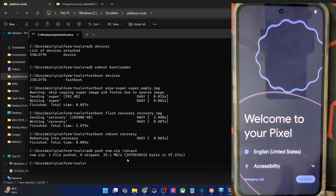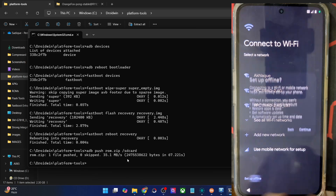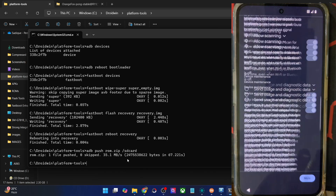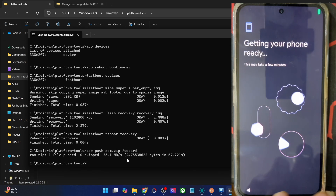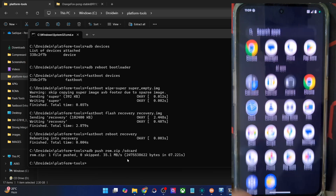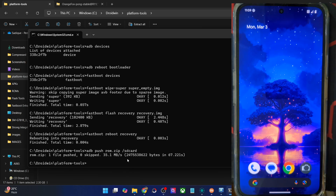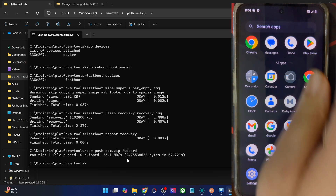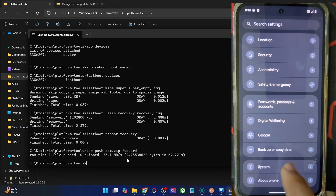Let's set up the ROM. For now, I'm skipping the initial setup process. If you want, you may connect your phone to Wi-Fi, link to a Google account, and restore all your data. But I'm skipping all that just to speed up the process — simply accepting all the terms and conditions. We are now inside the ROM and you have all the required pre-installed Google apps. It's a GApps build of the ROM. This is the Android 15 based ROM, so let's have a look at some of the Android 15 features.